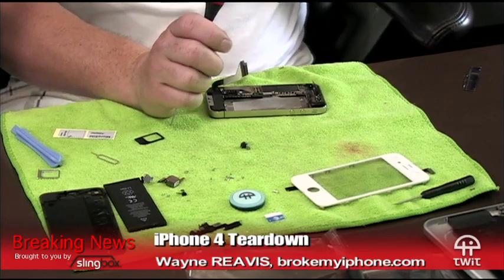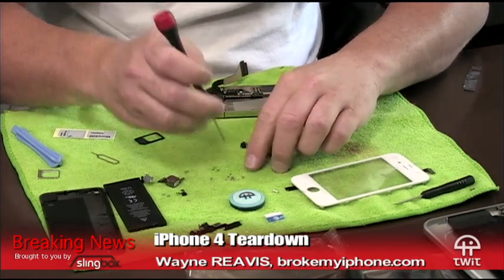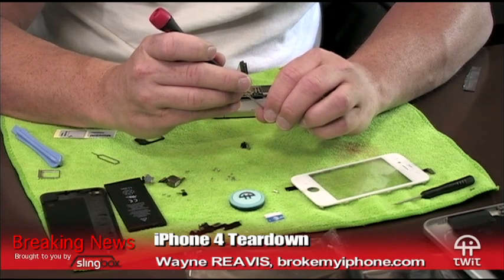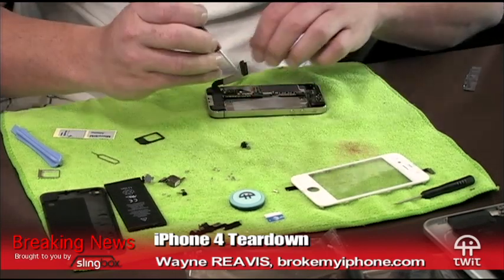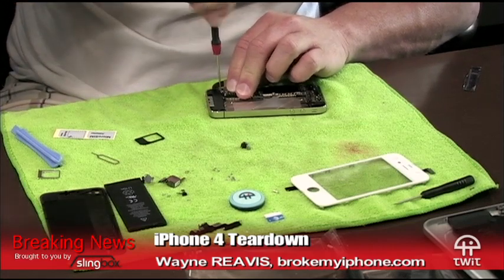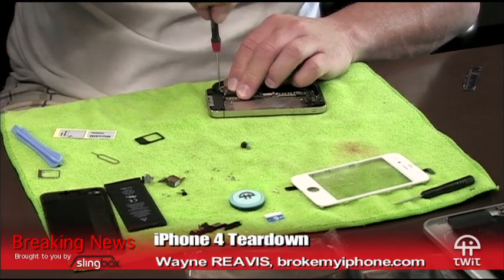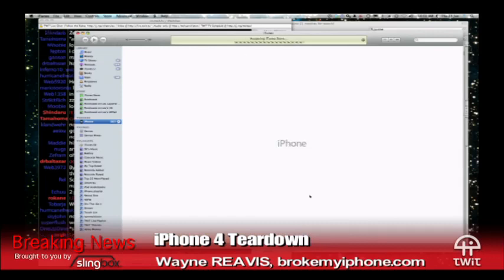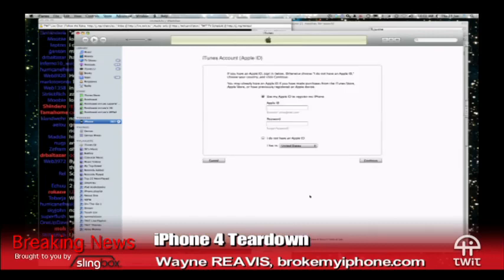'By using your iPhone or downloading the software update you are agreeing to be bound by the terms of this license unless you return the phone in accordance with Apple's return policy. If you do not agree, you may return the iPhone within the return period for a refund subject to Apple's return policy at apple.com/legal/sales_policy.' This will be one of our 30 shows in August — dramatic readings of EULAs! We're launching 30 new shows in 30 days.